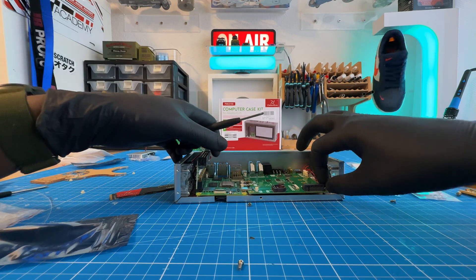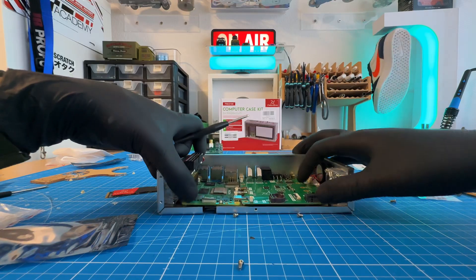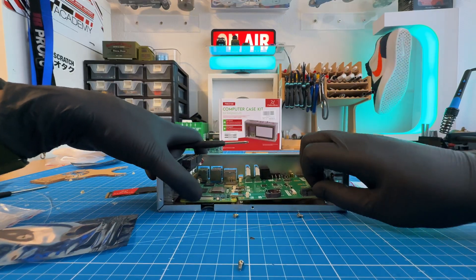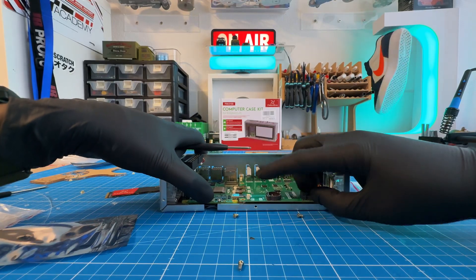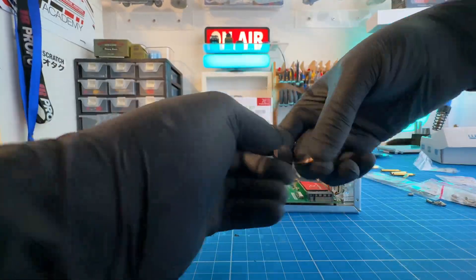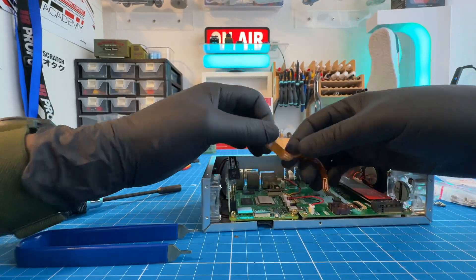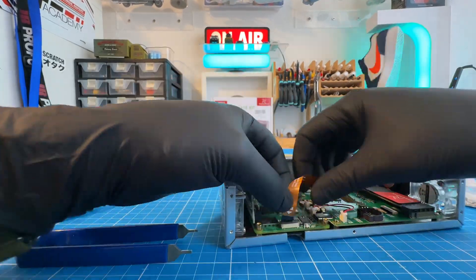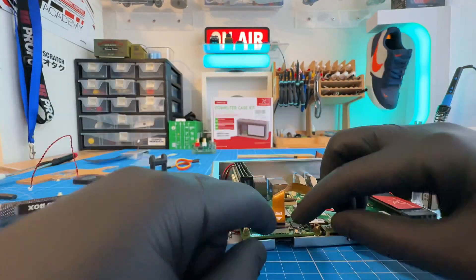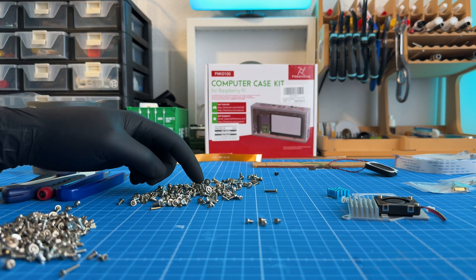Did I miss another step? Because this thing is looking... Actually, the more I fix it, the more I realize I could have fixed it much faster. So I need to find specific screws.